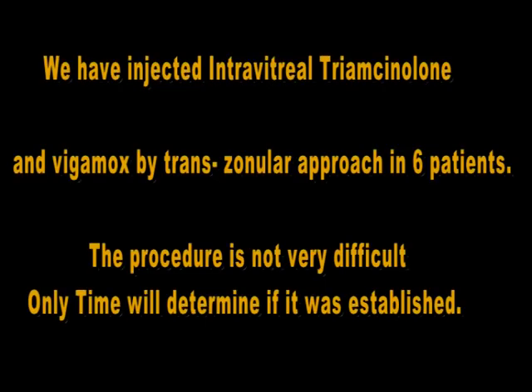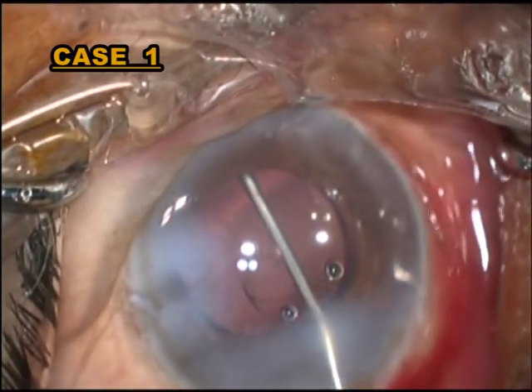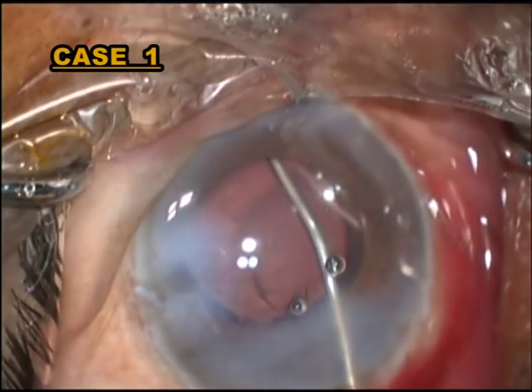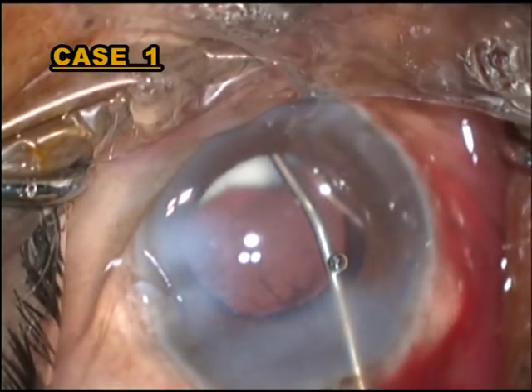Dropless cataract surgery has of late become quite popular in the USA. There the surgeon mixes moxifloxacin, triamcinolone acetonide, and vancomycin. The mixture is called trimoxyvanco.